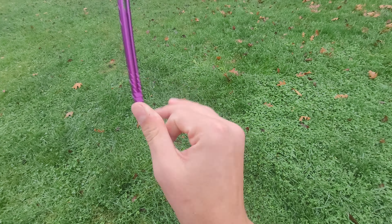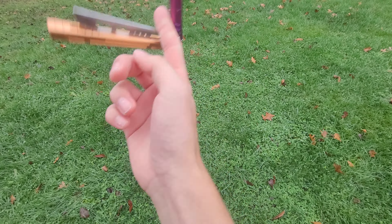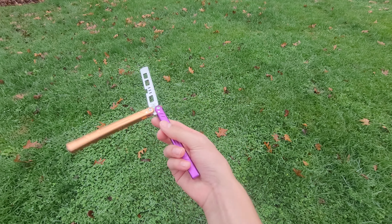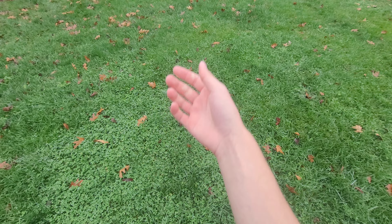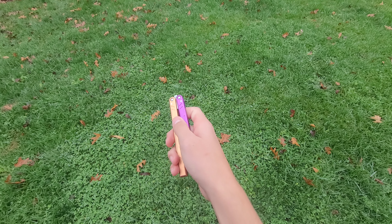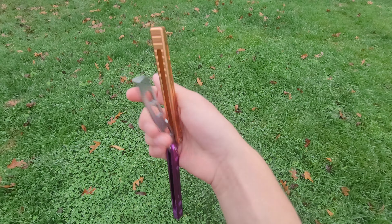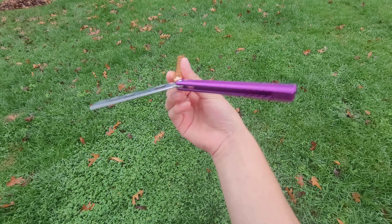Having owned almost every balisong on the market and not on the market, I know that I, for one, can talk about bias — handle bias, blade bias, and neutral weight.